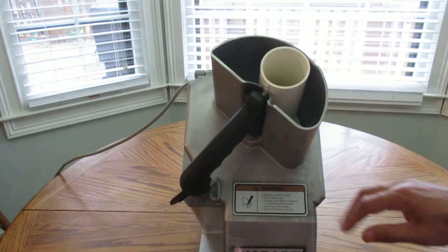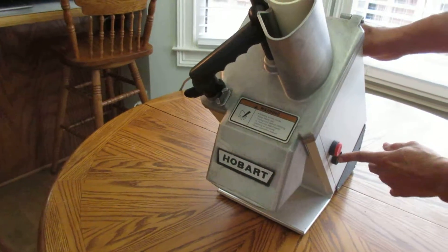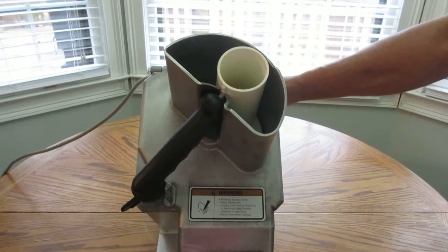Just going around the machine to show you what it looks like. Pictures are all uploaded, which also shows the condition of this food processor.